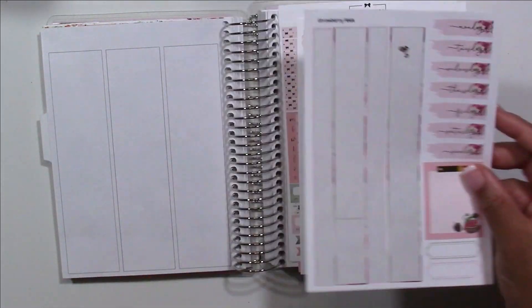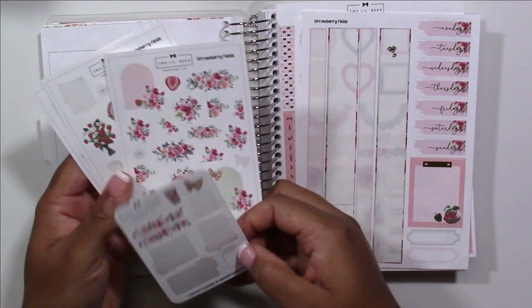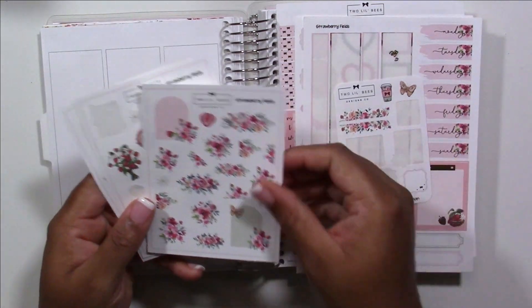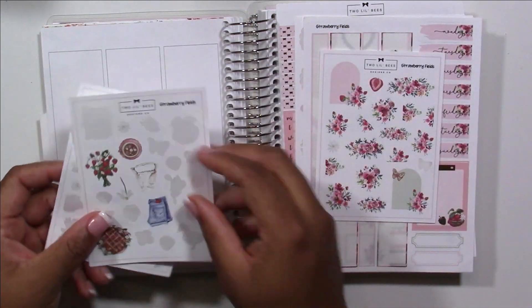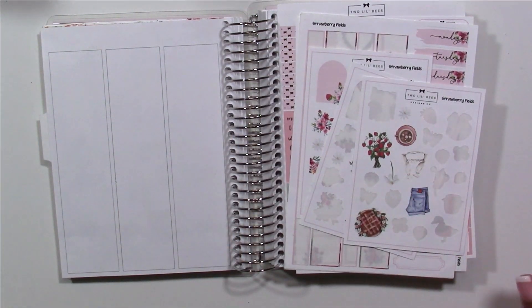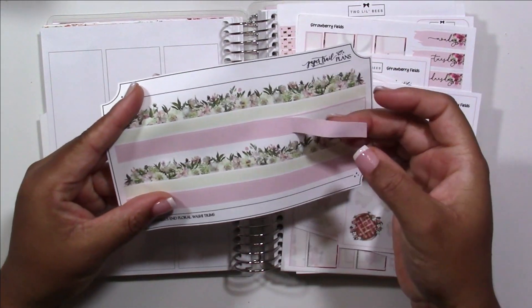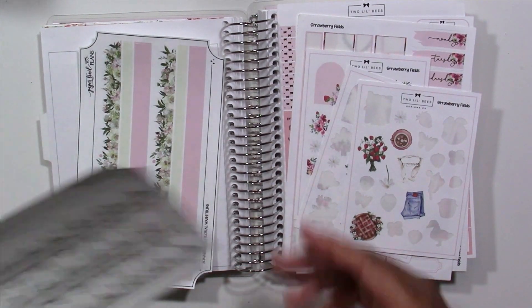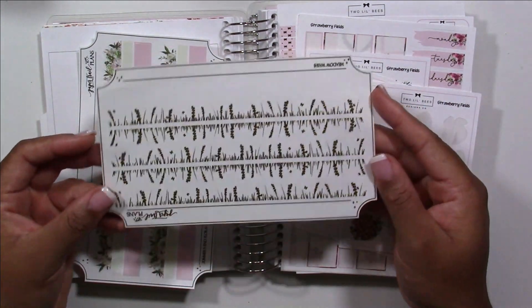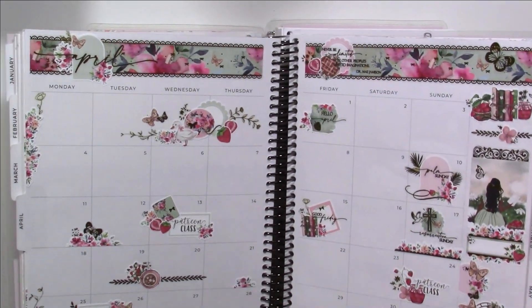As you can see, I am missing quite a few stickers from this kit — I'm using a leftover sticker kit from this week. If you are new to my channel, I do memory planning, which is essentially a form of almost like scrapbooking my weeks. I have a functional planner that I just write in, and then I have this planner — the Sadie Stickers B6 Planner — that I use decoratively to scrapbook and memory plan my weeks.